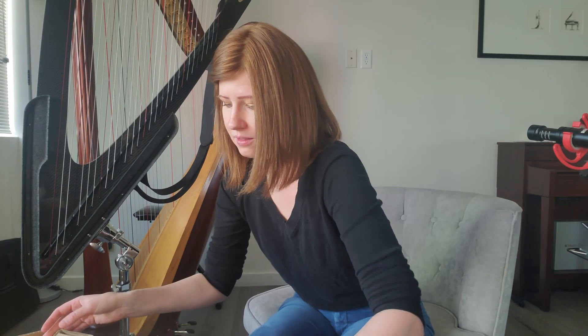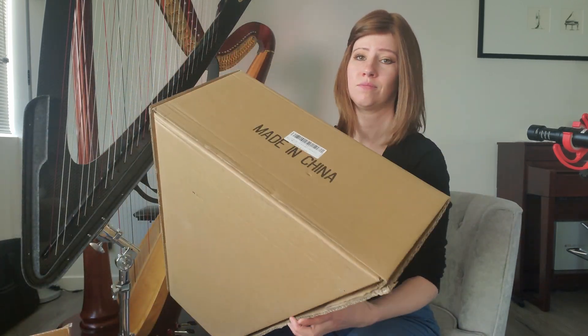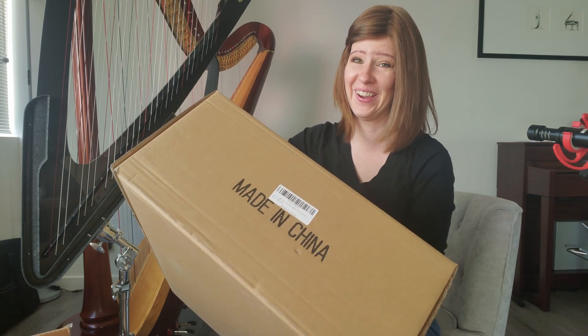I'm not really sure what the quality is going to be like. The harp is wobbling a lot. That did not sound good.